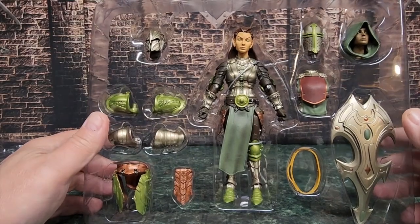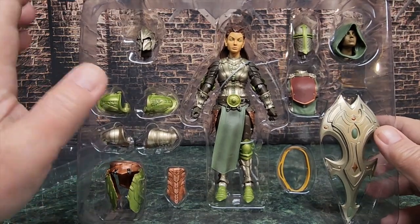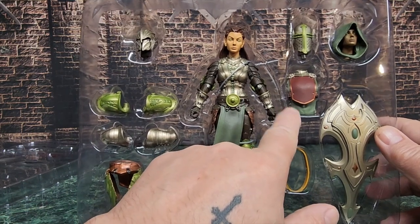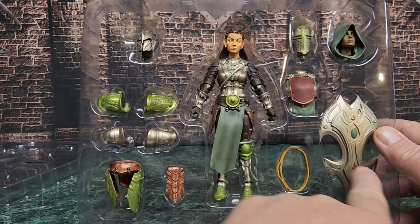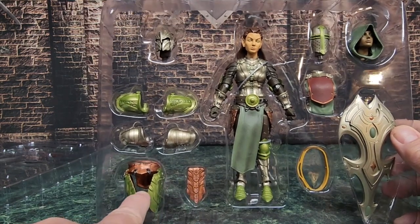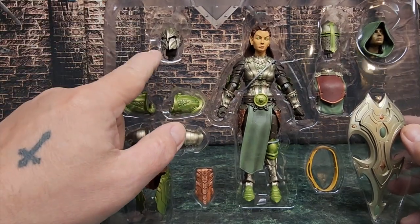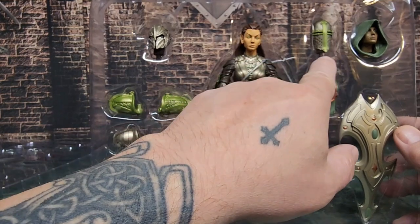Let's get back to the reveal. We're going to take this girl over to the table, take a quick look at her, take some pictures, and then wrap it up. So, she comes with the figure, a torso you can switch out, a shield, a belt, the loin piece, the skirt, and two sets of pauldrons. Then she has an elf helmet and a knight helmet.